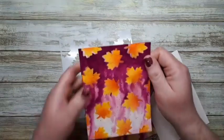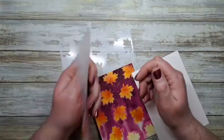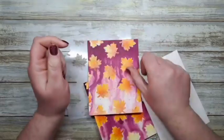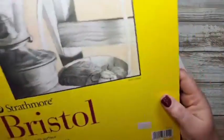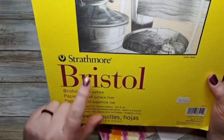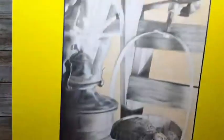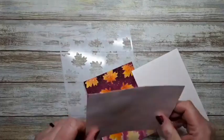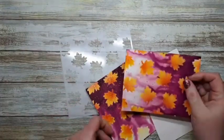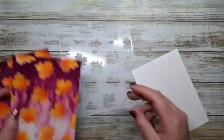This is a bristol smooth surface Strathmore paper and it's actually quite nice and very smooth to work with, so if you're interested in that, it's also in the shop. I thought it worked pretty well — I'm quite impressed with it, but I figured I would try watercolor just because of the amount of water we'll be using.